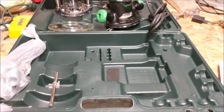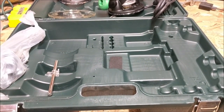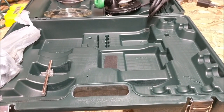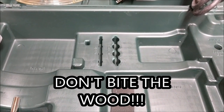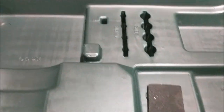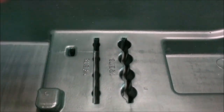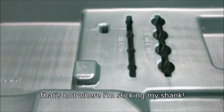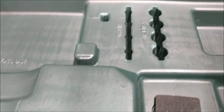What is not included — and it's probably worth mentioning — is that there are no bits. One thing I do know about routers, even though I don't know much, is that you need a bit in the router to route the wood. There are, however, collets in here. There is space for eight different bits — I'm sure there are collets for both quarter-inch and half-inch bits.